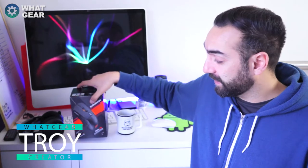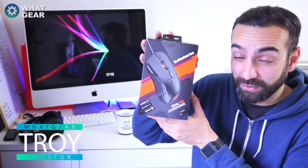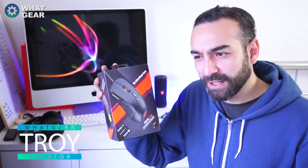Welcome back once again to World Gear Reviews. Today I want to say a big thank you to SteelSeries for hooking up this review — this is the SteelSeries Rival 700 gaming mouse with an OLED screen on the side and tactile feedback. I'm going to do this video about why you should buy this, but before I do that...